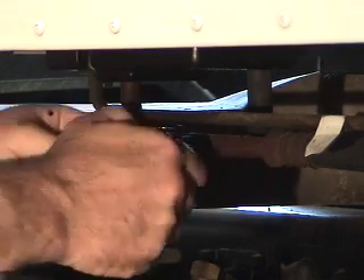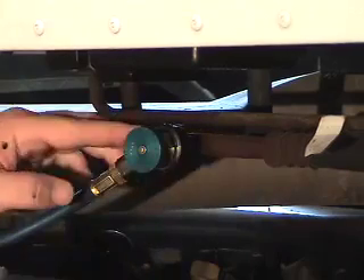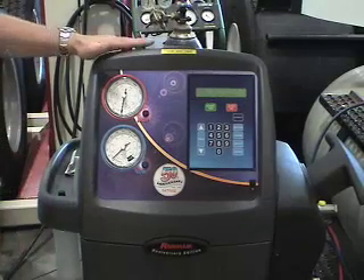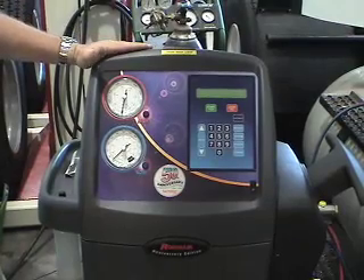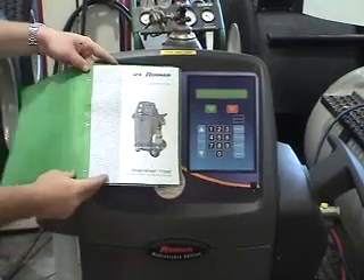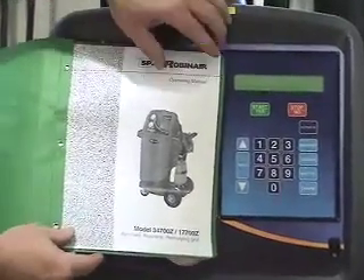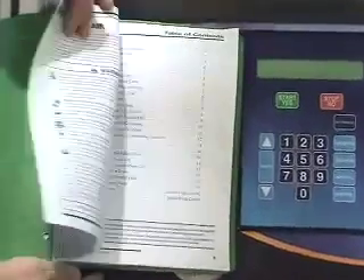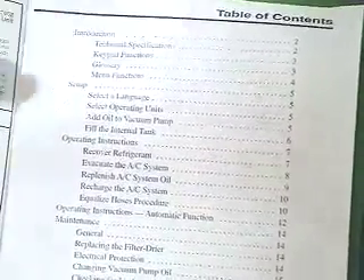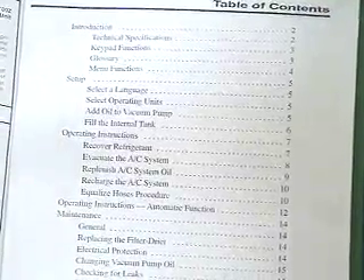We simply hook on our Schrader valve and turn the fitting in and we're ready to go. We're going to be using a RobinAir Bulltech AC recovery machine. All machines come with a manual, and it's a good idea to keep the operating manual with the machine at all times. That way, if you get a problem or need to review how to do a function, you can turn to the table of contents to get into the right section and use the machine properly.